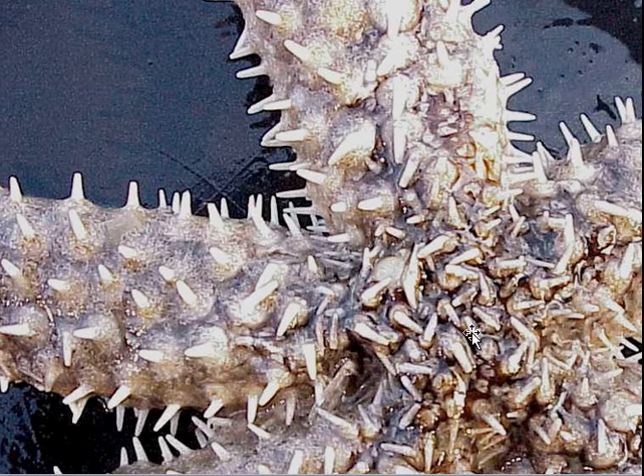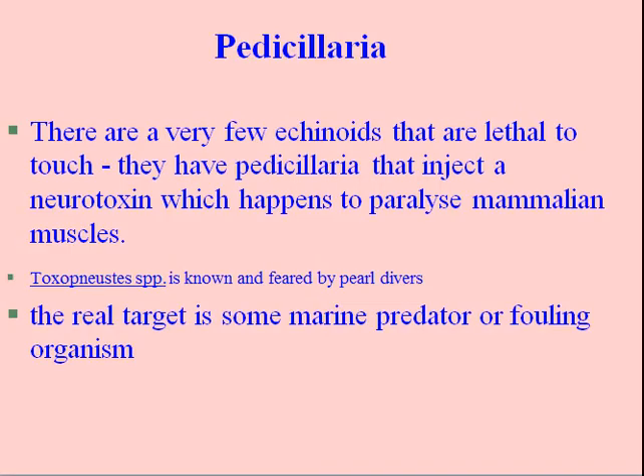There are some echinoids whose pedicellaria inject a neurotoxin that paralyzes mammalian muscles. Toxonustes is one species feared by pearl divers, though the real targets are marine predators and fouling organisms — they're not trying to kill mammals. Here's a picture of the surface of an 11-armed starfish; you can see the madreporite and the pedicellaria around the spines in a relaxed position. Under the microscope we'll see the pedicellaria between the spinal ones.